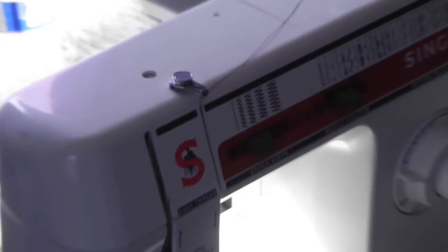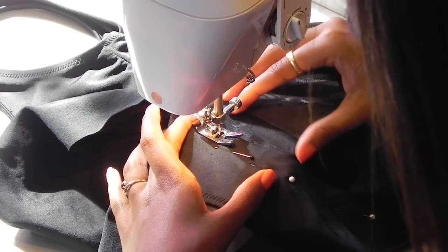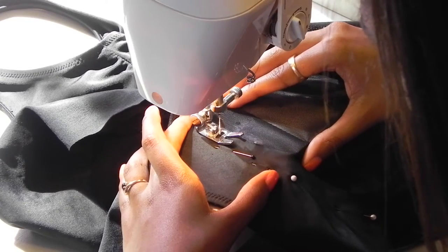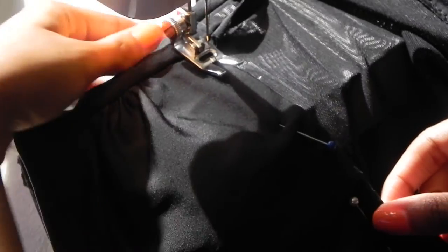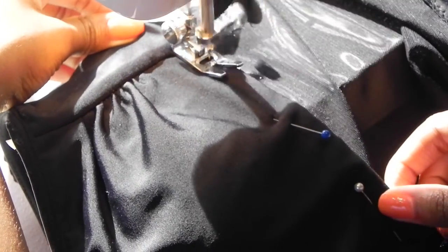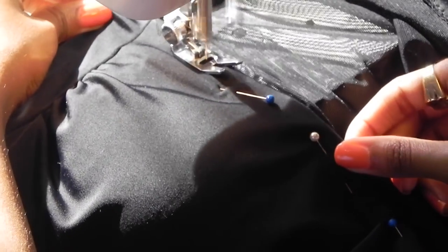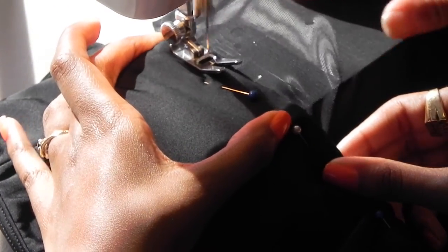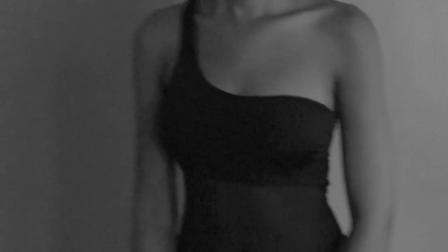If you're going to use a sewing machine, make sure you use a zigzag stitch — that way you can sew it without worrying about the thread breaking or popping when you try on the swimsuit. As you're sewing, make sure you're pulling the fabric, and go ahead and sew on each part of the swimsuit. I also removed the side piece once I sewed on the mesh, which kept it together as I kept taking it off and trying it on. Thanks so much for watching!